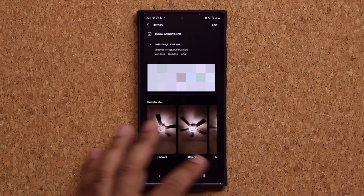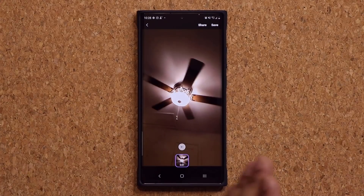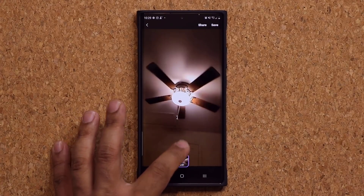One more thing you can do here: when I tap on this and it plays forward, you can also tap on the forward arrow icon. If you tap it, it goes to reverse. If you tap it again, it gives you the forward-reverse combination. So that arrow is interactable.